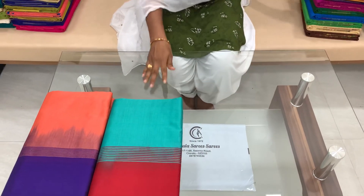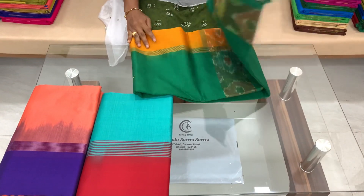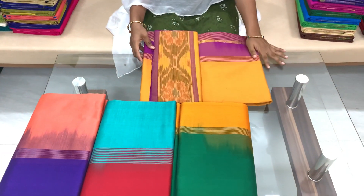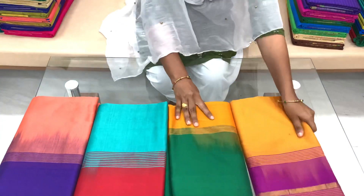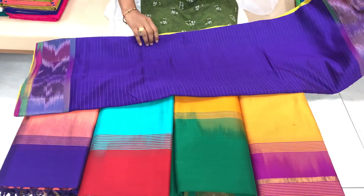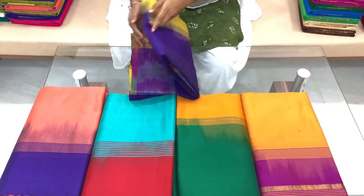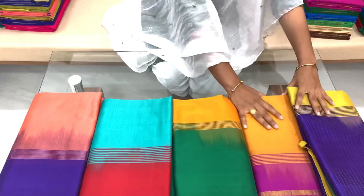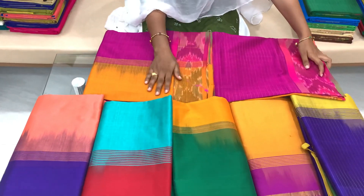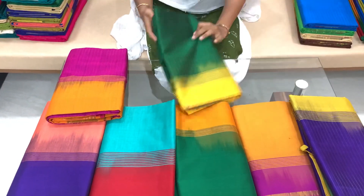This color is priced at around 1750. This color is very good. This color is also very important — this one is the orange color. This color is very good. This color is 1750. Let's try it.